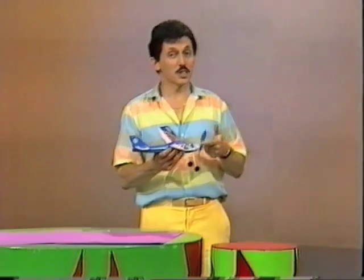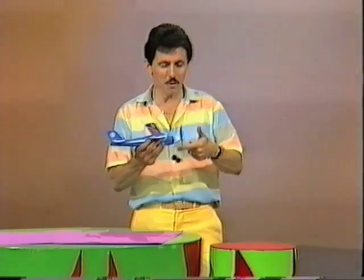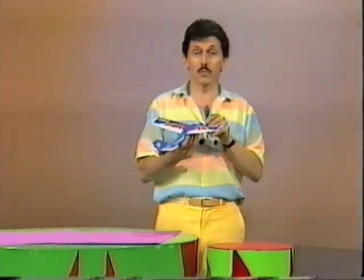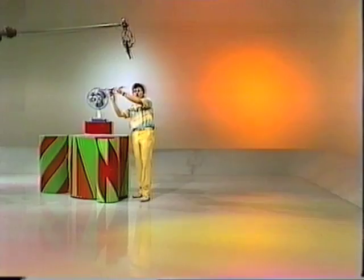From racing cars to racing planes. 145, 146, 147, 148, 149, 150 winds of the propeller. The plane is ready. How about you? Okay, here we go. Ready, set, go.